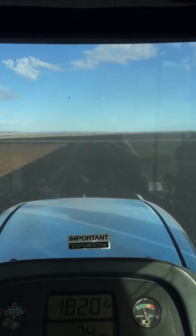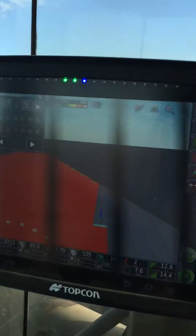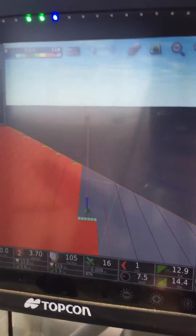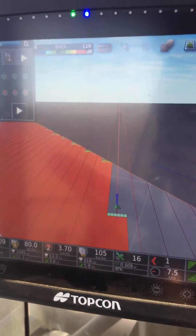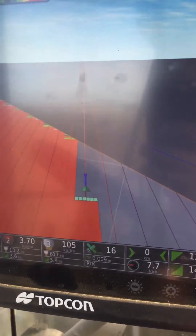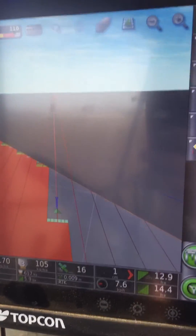You can see I'm getting close to the end of a run here. On the screen I've got an orange line which delimits where my headland is — that's three swaths around the outside for this particular field. The blue line shows the field boundary.